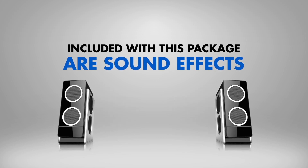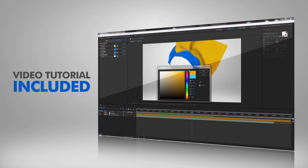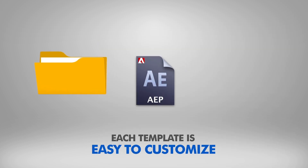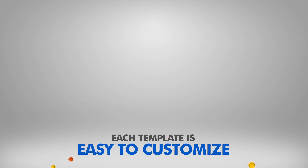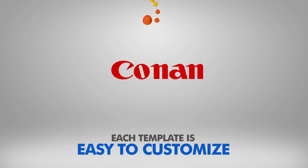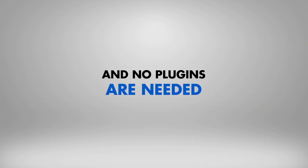Included with this package are sound effects for each template. You'll also get a video tutorial so you can start using these stunning templates within minutes. Each template is easy to customize and no plugins are needed.